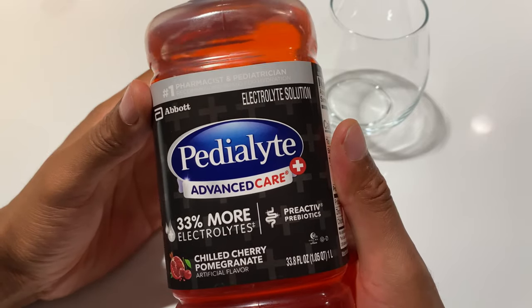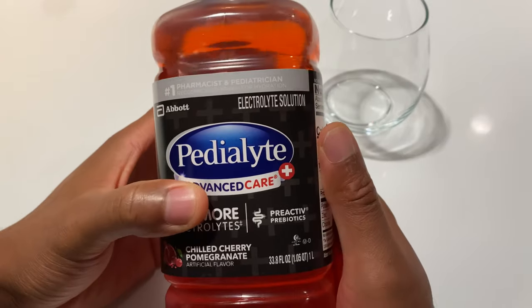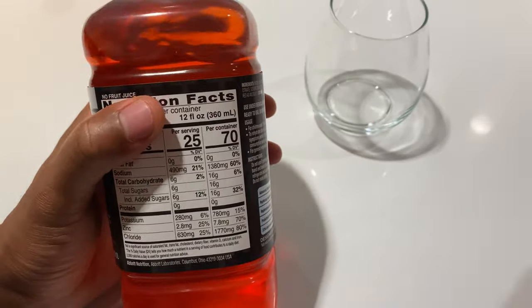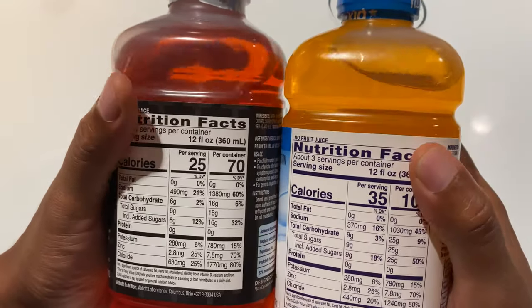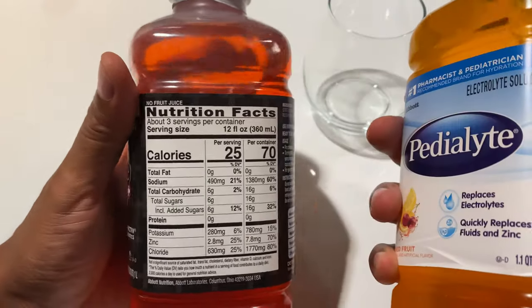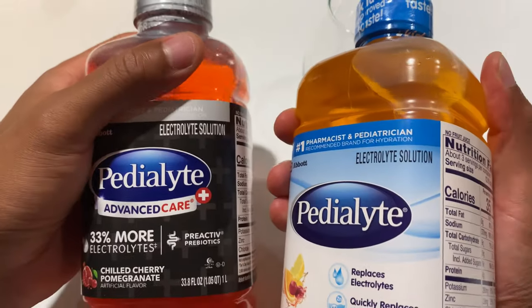I have Pedialyte Advanced Care. It has 33% more electrolytes, so I got this because it has more electrolytes in this. I can just give a brief comparison to the normal Pedialyte, where the calories are actually lower in the Advanced Care than they are in the normal, as you can see.